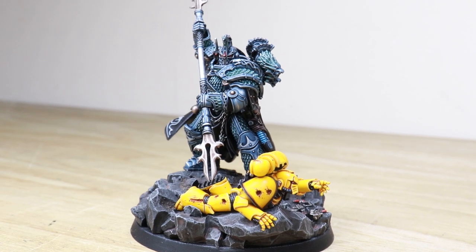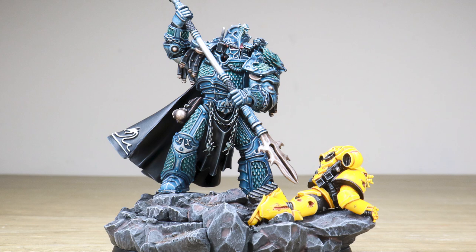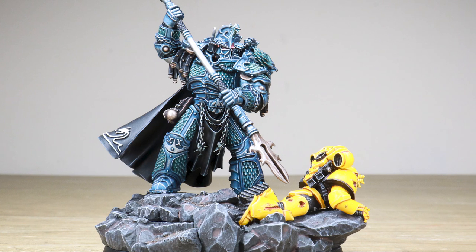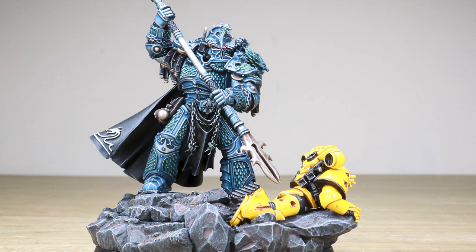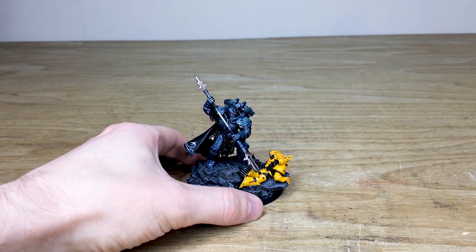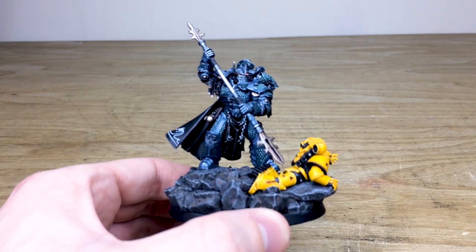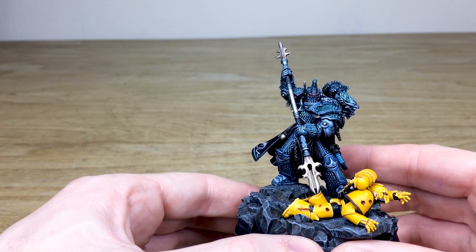Hydra Dominatus! Welcome guys to this awesome character Primarch commission completion showcase — a really awesome model. It may be Alpharius, I'm not too sure, but we're going to roll with it for this video. This awesome Primarch has been completed by Matt, one of the artists here at Siege, who had a phenomenal time working on this very intricate and scaled character. If you're unfamiliar with the Primarch range from Forge World and you've never seen Alpharius before — not many have — he is a great Primarch.